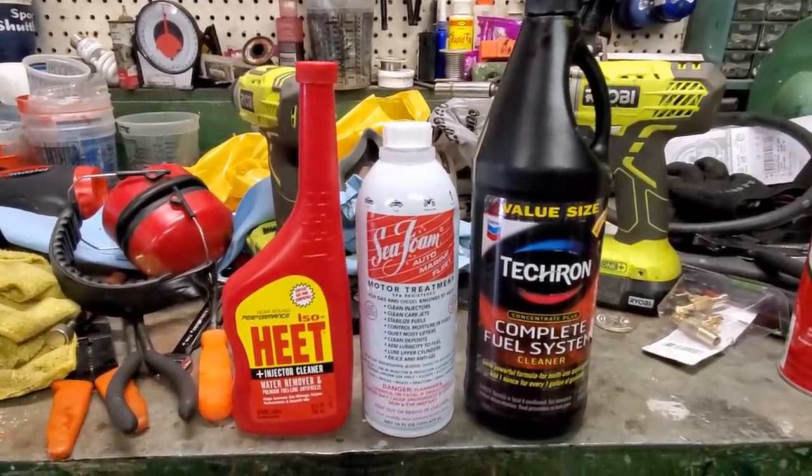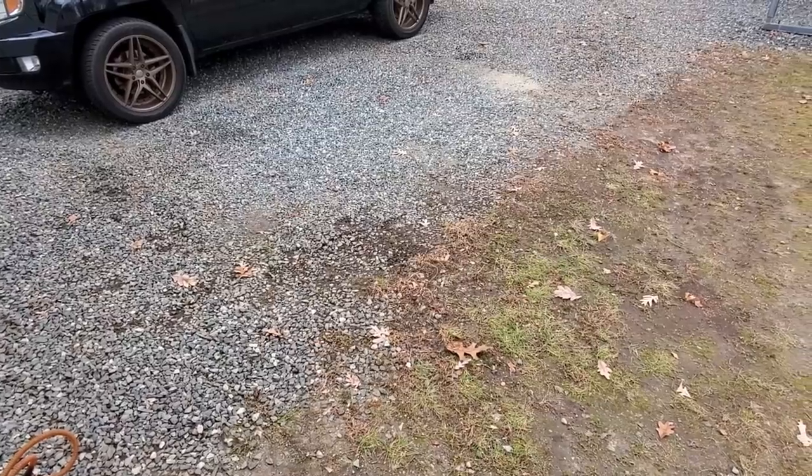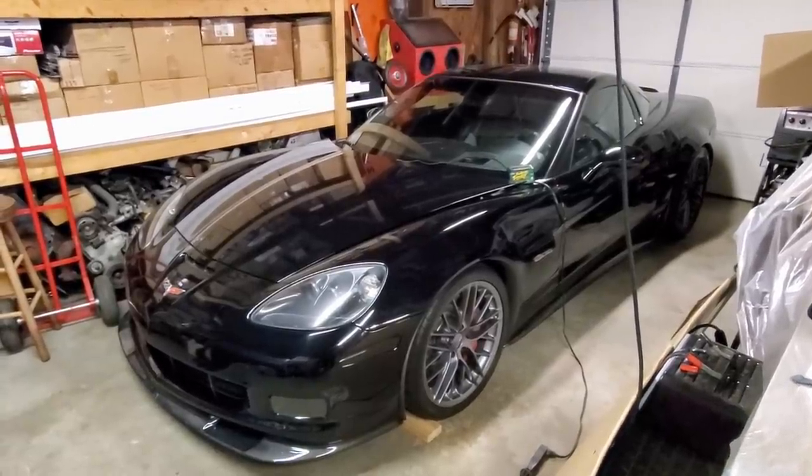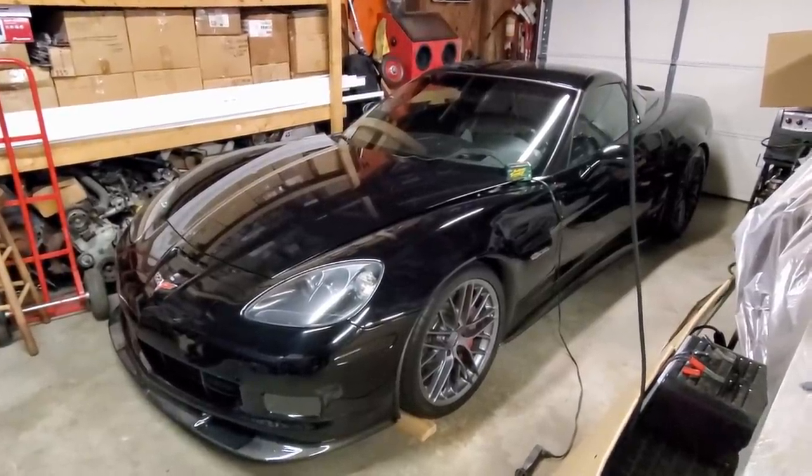This is just some of the stuff that I use around my shop - and by shop, what I mean is this lovely section of gravel driveway. I do have a garage, but I keep my Corvette in there, so I do a lot of my work out in the driveway. I've been driving this thing around and it's actually running a whole lot better.